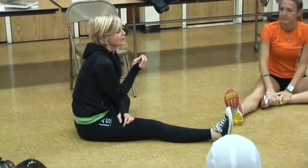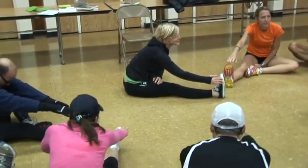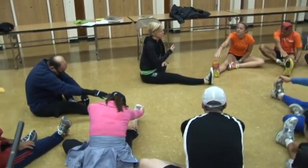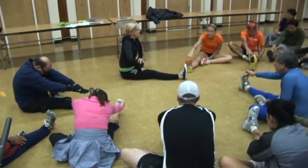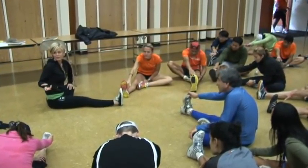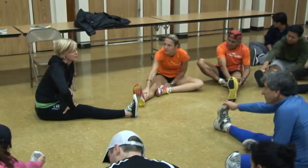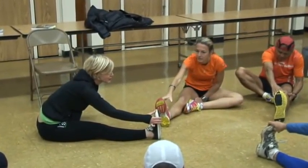I like to take a second and notice the difference between one side and the other. When you start to notice the difference, if you catch it early, you can stop yourself from having an injury. For me, my left side's always been a lot tighter than my right. But it's good to really be aware of your body.